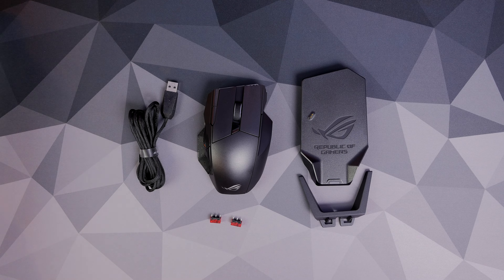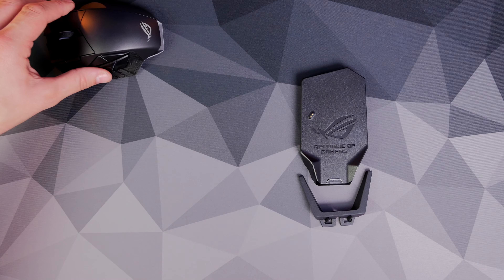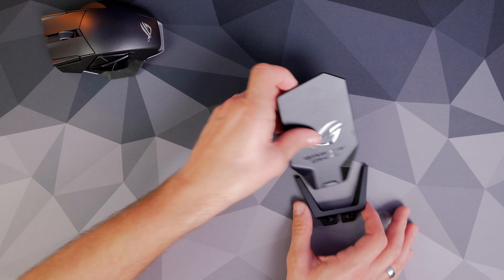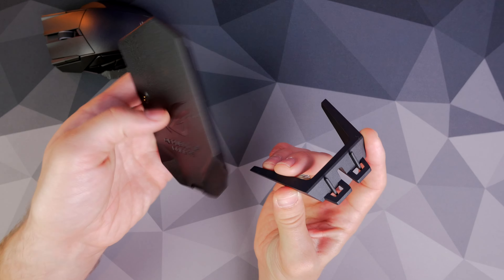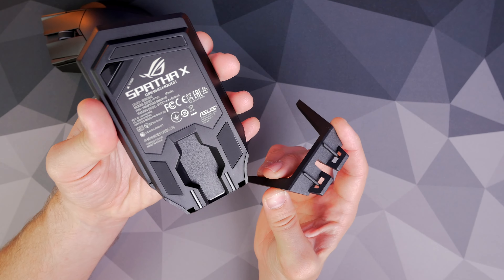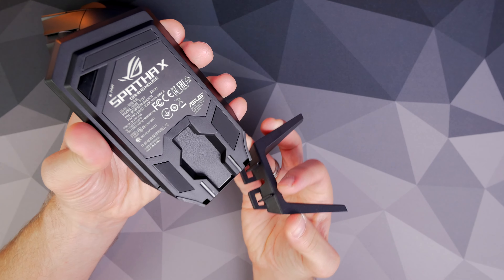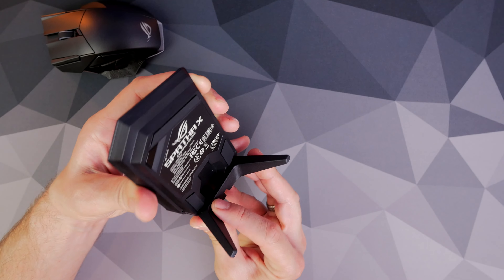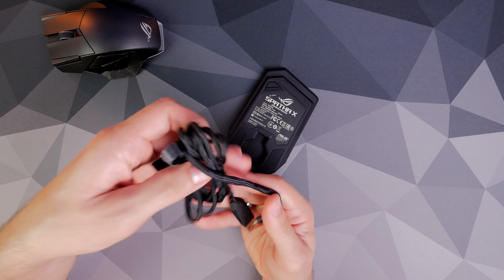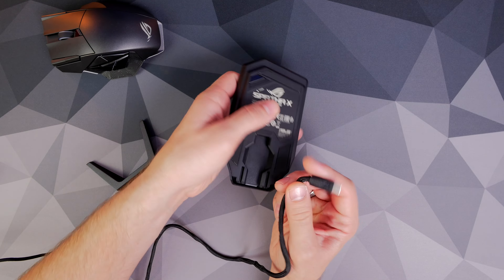Inside the box, you get two USB-C cables. The idea is that you can connect one of them to the charging dock and the other to the mouse if you need to. I found that I don't need to do that because this charging dock enables you to have a wireless signal at 2.4 gigahertz, very close range to your mouse if you keep it on your desk, and it's really convenient — when you're not using the mouse, you can just drop it onto that dock.